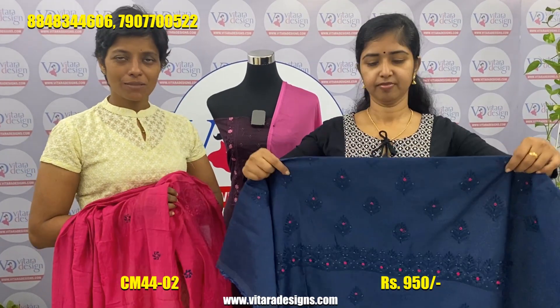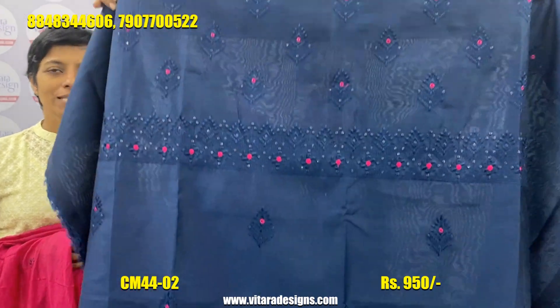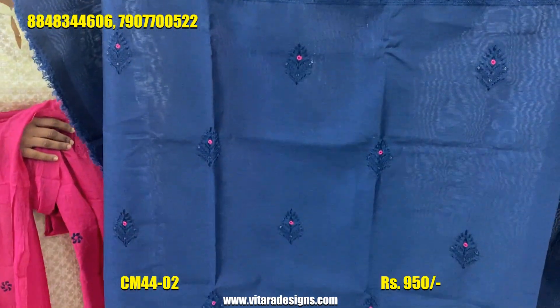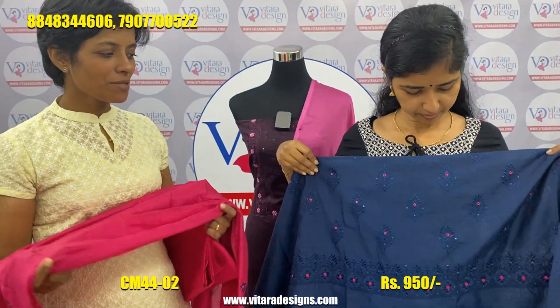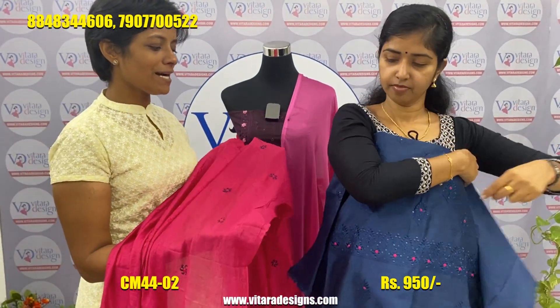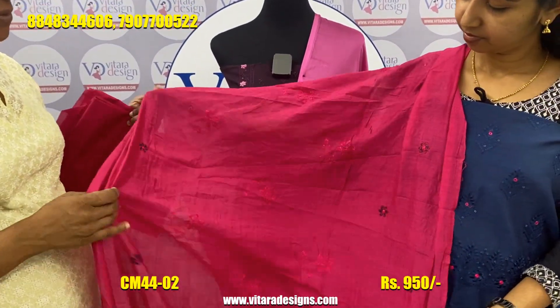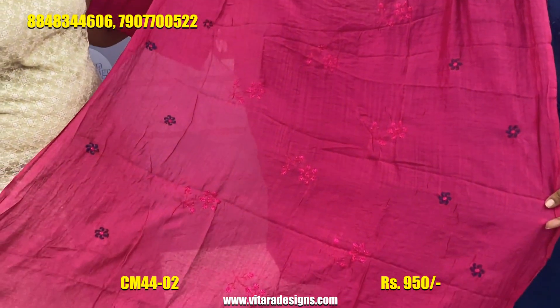We have a navy blue color. We have a little bit of a spread. We have a little bit of a pink shade. We have a little bit of a spread.